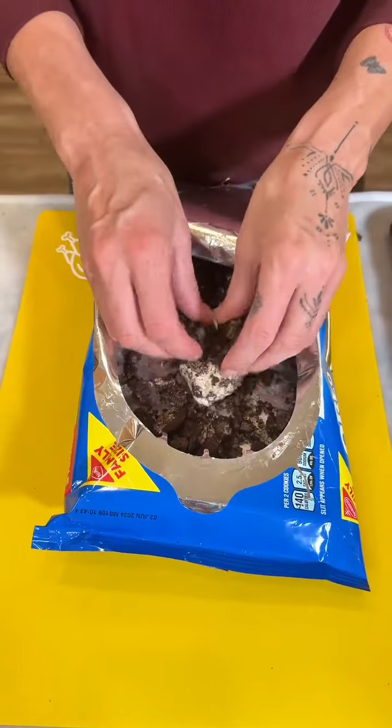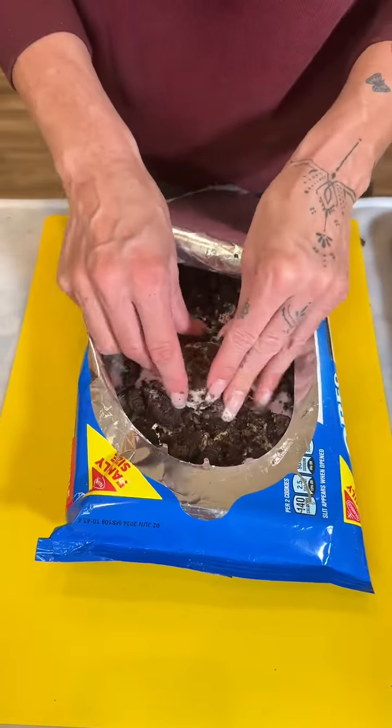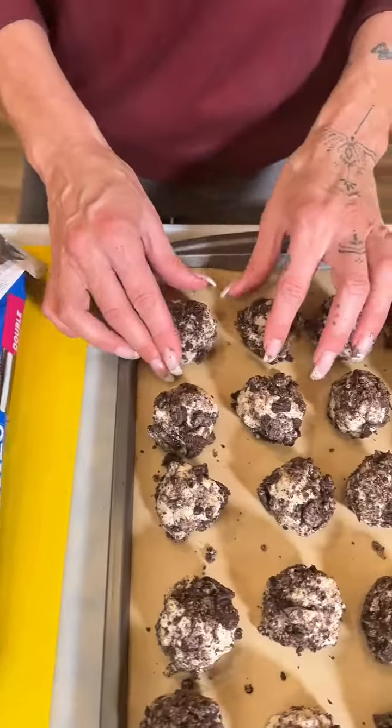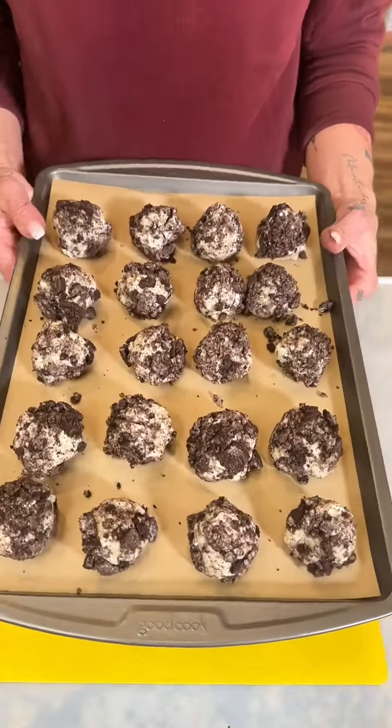Just finishing up our last little cheesecake bite here, rolling it in the rest of these Oreo crumbs. There we go! Look at these — they are gonna be some bite-sized tasty treats.